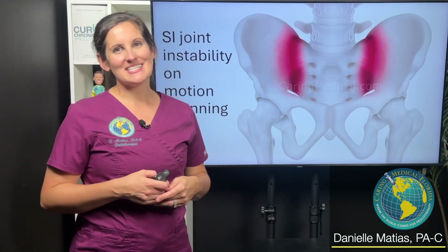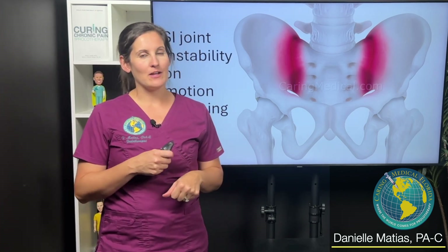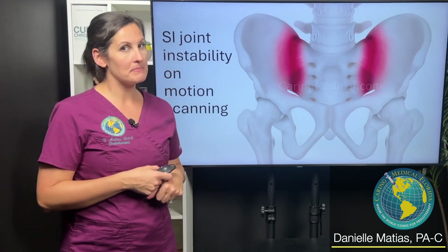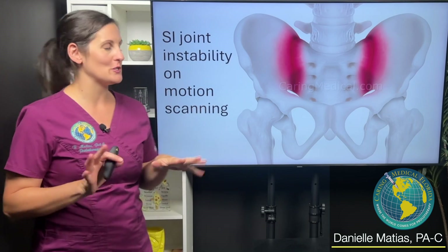Hi everyone, I'm Danielle Matus here at Caring Medical Florida. I want to talk today about SI or sacroiliac joint instability on motion scanning, and I actually have a couple of recent patients that I want to show you.